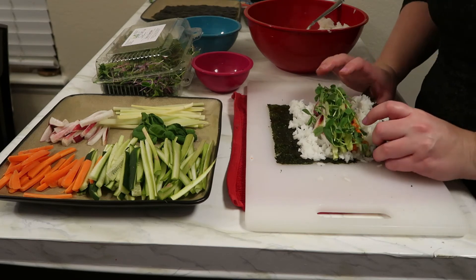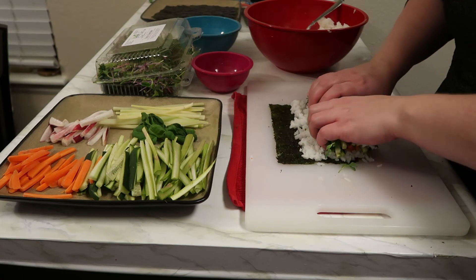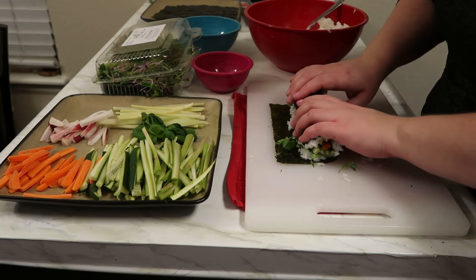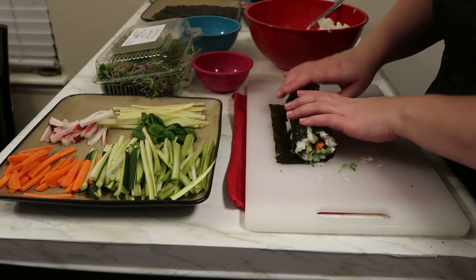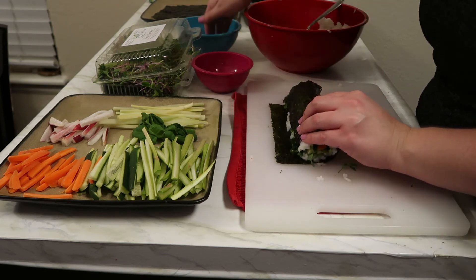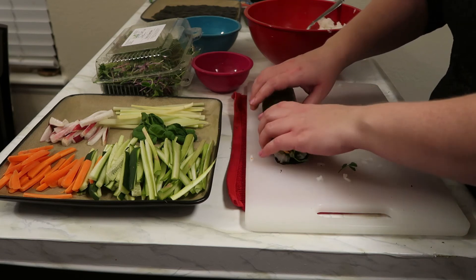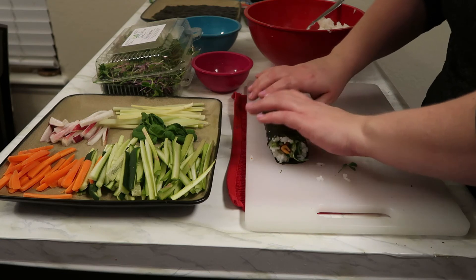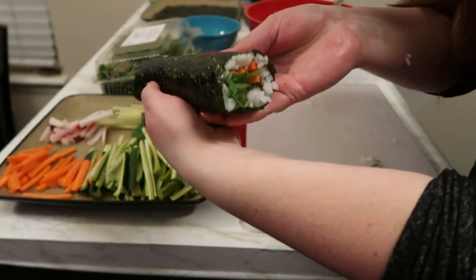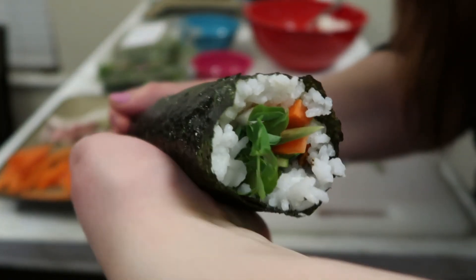Now we're attempting the same rolling tactic as with the nori wrap. You can probably tell it's a little crispier, crunchier, and a little more awkward — but not much, just noticeably so. This one was already kind of broken so I used it as a test run anyway. It looks like it worked pretty well. It is a little more oily than the nori wrap, which I think is just because seaweed sheets are meant to be a crispy, oily snack — but they do give you big sheets, so it could be intended as a wrap as well.